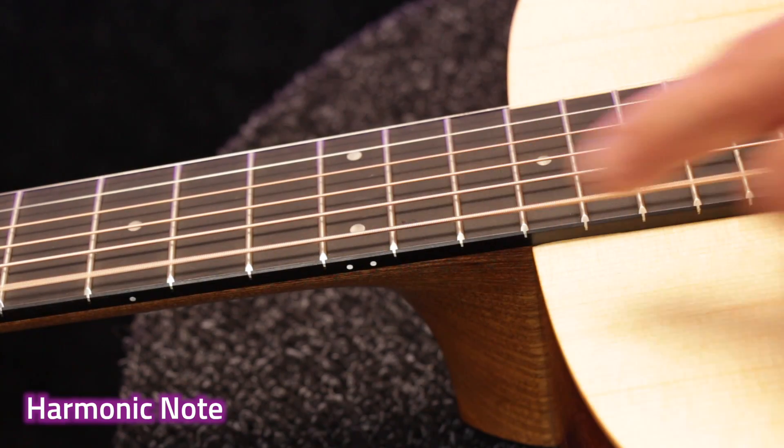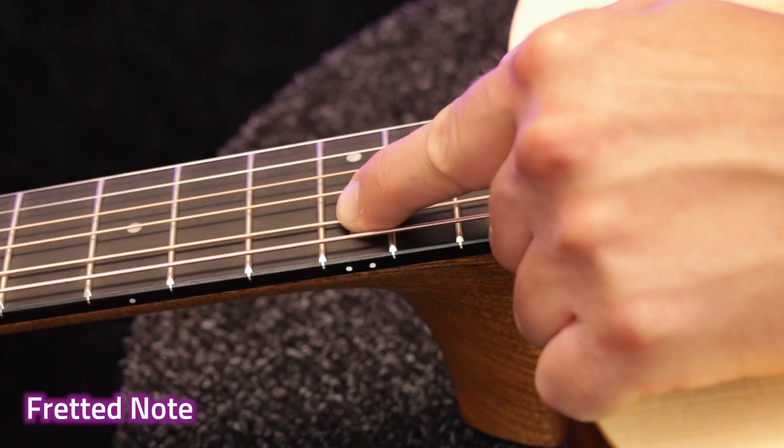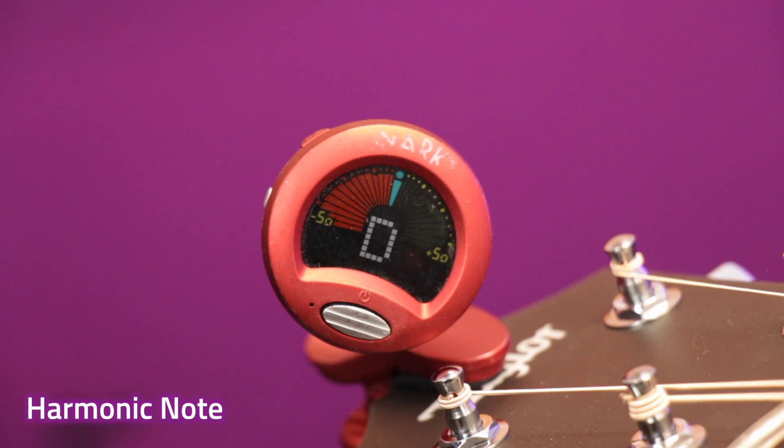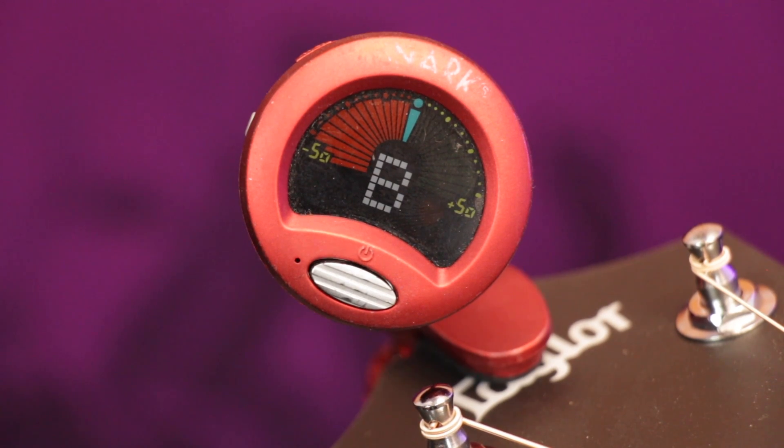This is called the intonation. An easy way to check for accurate intonation is to play a harmonic at the 12th fret and then play the string fretted at the same place — both notes should be exactly the same tuning. If the fretted note is out of tune with the harmonic note, then the guitar's intonation is out. On an electric guitar this can usually be adjusted because they have moveable saddles, but on an acoustic it's not very easy to adjust at all. Inaccurate intonation means the guitar will sound more out of tune depending on different chords you play, even if the open strings are reading perfectly in tune on a tuner. And no amount of recording studio magic can make an out-of-tune guitar sound any better.